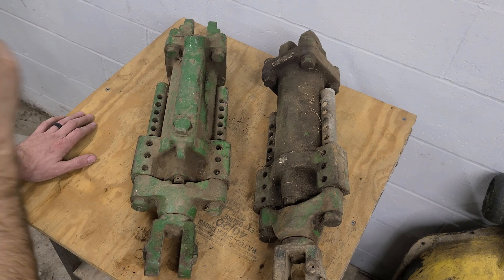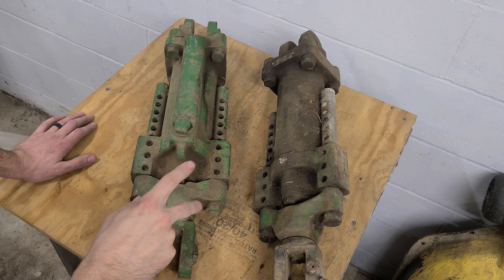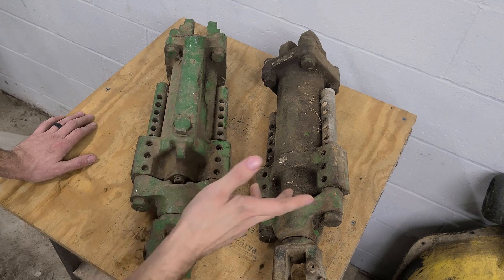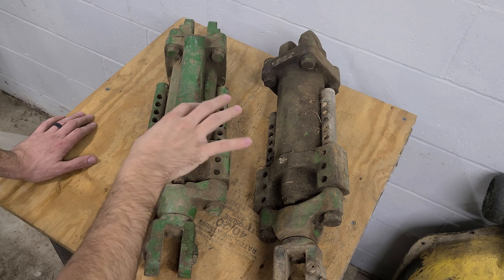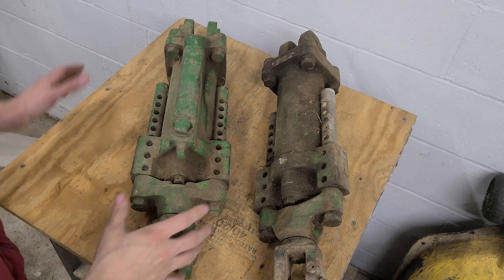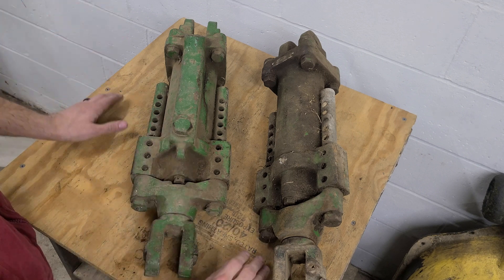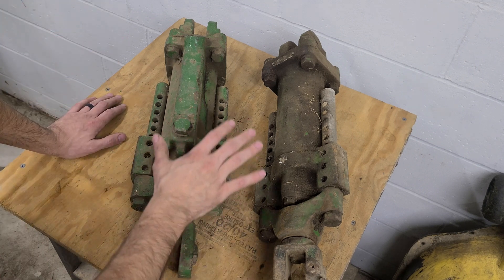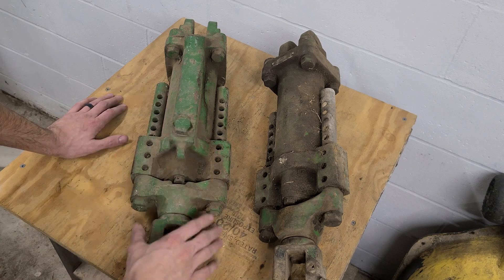I plan for this to be at least a two-part video series — one for taking apart and one for putting back together. I have the body and parts of a B cylinder, so maybe I should have brought them to show how they're smaller. There was also a G cylinder, but those are more rare because G tractors were more rare.